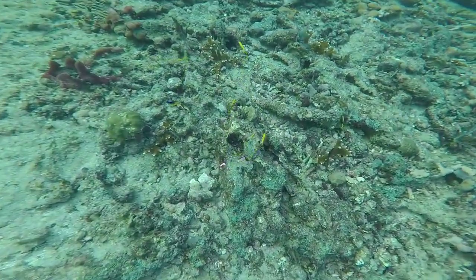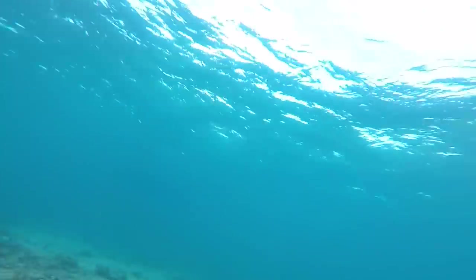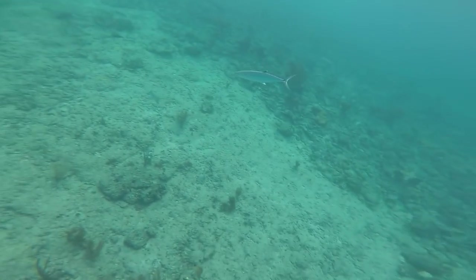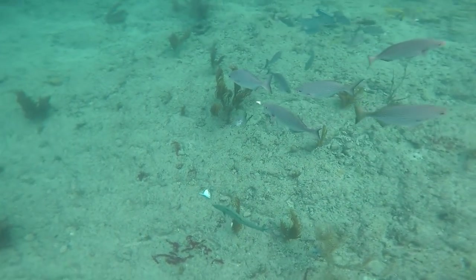At one point Victor got his hook stuck on the reef and I was able to swim down and unhook it — that was pretty cool. This is a Spanish mackerel. They have extremely sharp teeth and if you don't hook them right in the corner of the mouth, you'll most likely get cut off.